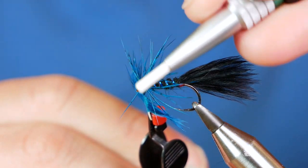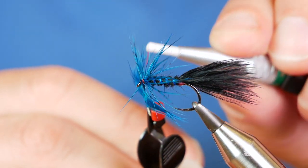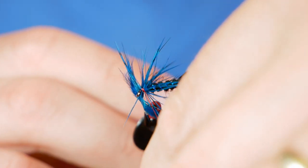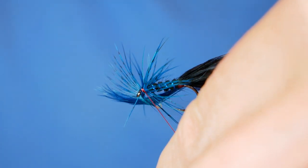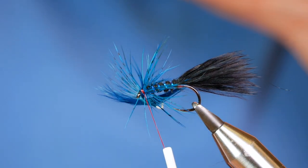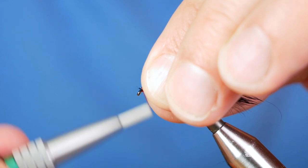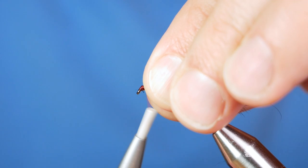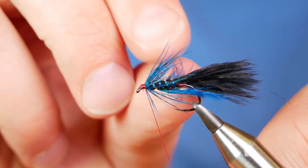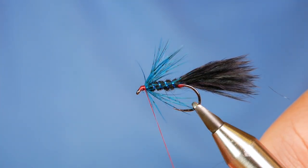Your hackle pliers come to meet your thread. I always like to get a couple of turns in while I've still got control, and then I can remove my hackle pliers. Wet my thumb and forefinger on my left hand and slick it all back out of the way. Then you can start to build your head. Once you've got the start of a head in place, you can then find your stalk, keeping tension on your thread, and just pull that waste piece away. And that's looking mighty fine.